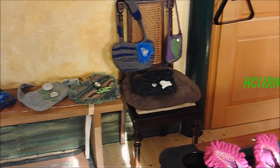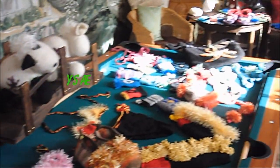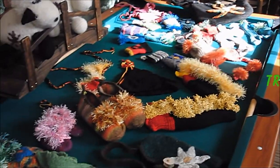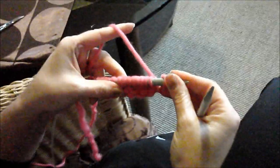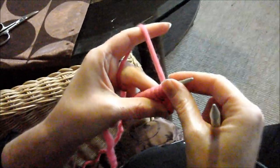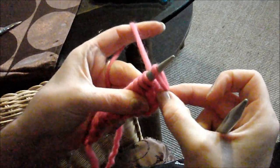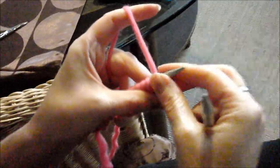Let's get started. Now I would like to show you how you knit the Maschenbild right in the face. This is the kind that you usually use most when knitting, whether in the house, in the Tasse, in the Pullis — you can do everything with it. And if you can use these two Maschen — right and left — then you can do a lot of work.